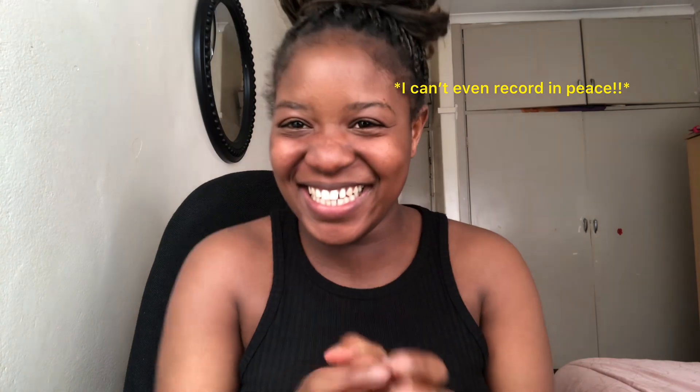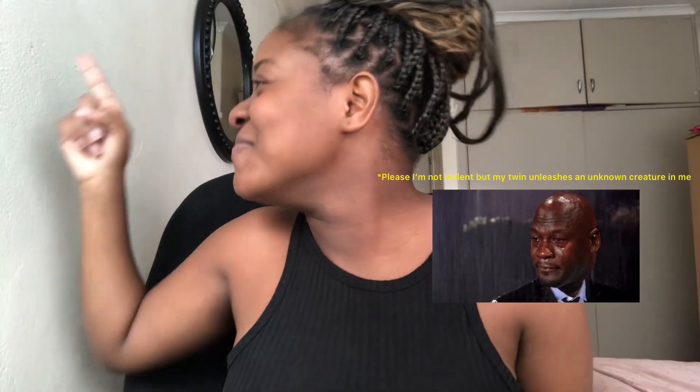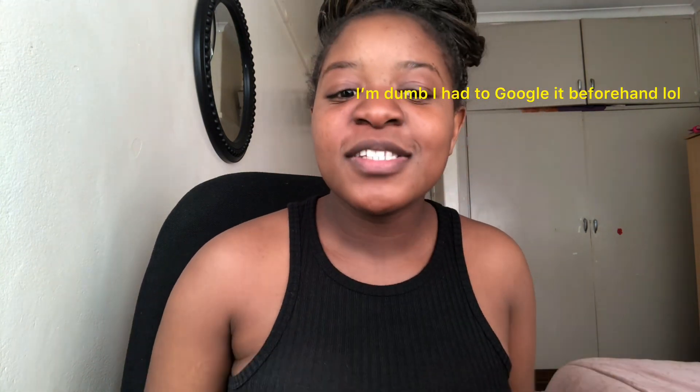Hey guys, welcome to my YouTube channel, it's Rebecca here. Today's video we're gonna be looking at body print. Body print is, let me just look at the definition: artists use the human figure like a stamp, creating an impression or mold of the body that becomes a work of art. So it's basically a form of artwork.